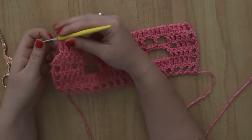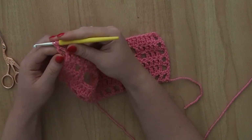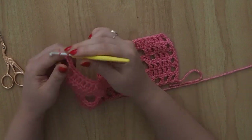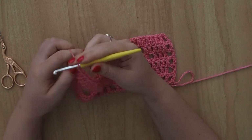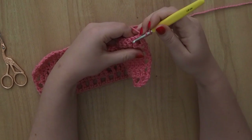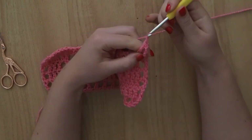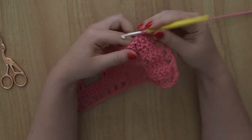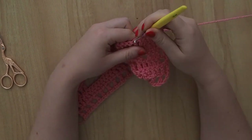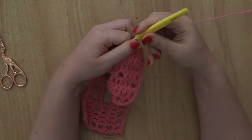I've done my 15th stitch, so I'm just going to chain 1 and go into the top again of this chain 4 and create my last treble crochet. I'm now going to chain 4 again and we're on row 7. Row 7 is the same as your original row 1. So we're going to skip these 2 stitches, do a treble crochet, chain 1, skip the stitch, go into the next one, chain 1 again, skip the stitch, go into the next one with a treble crochet, and just do that all the way through to the end.